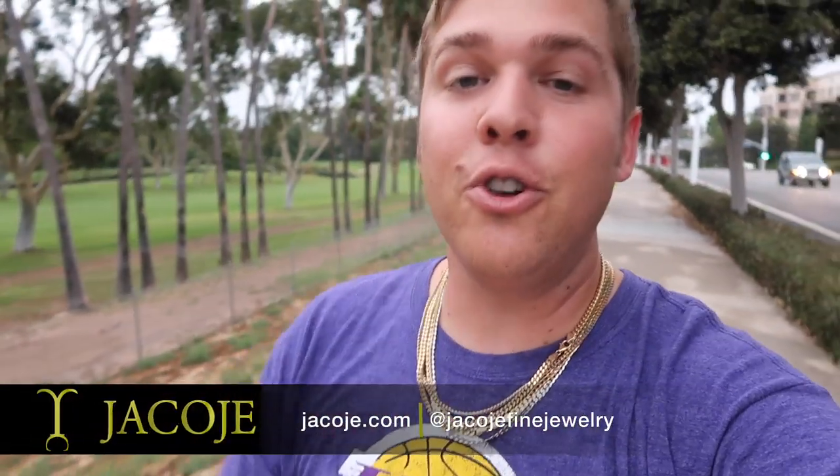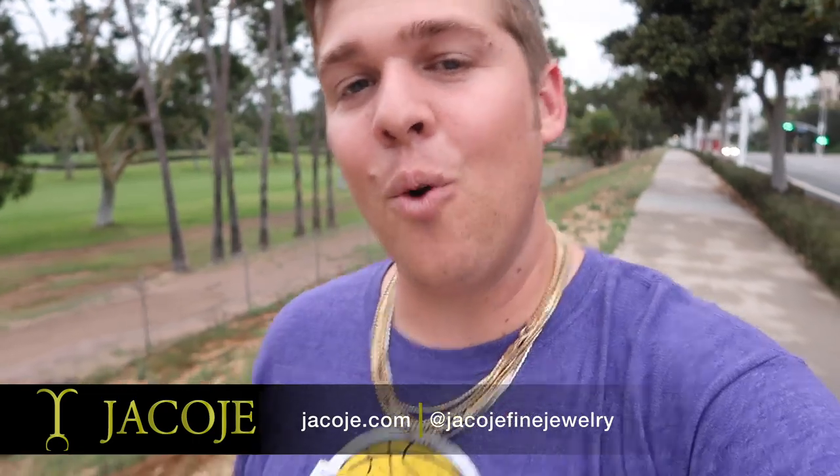What's going on everyone, it's Brandon with Jacoji Fine Jewelry, your personal jeweler. I'm up and at it on my morning walk because cardio. Today we're doing a vlog — I'm receiving some new merchandise via FedEx from Italy, some Franco chains which I've been out of stock of. Right now, you and I both don't know what I'm receiving because they split the packages up, so I'm getting one today and one tomorrow. We're going to unbox those Francos and put them back on the website.